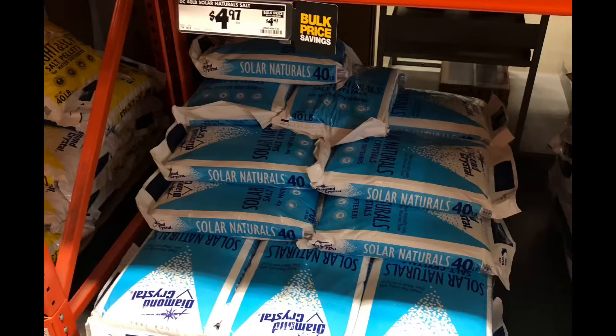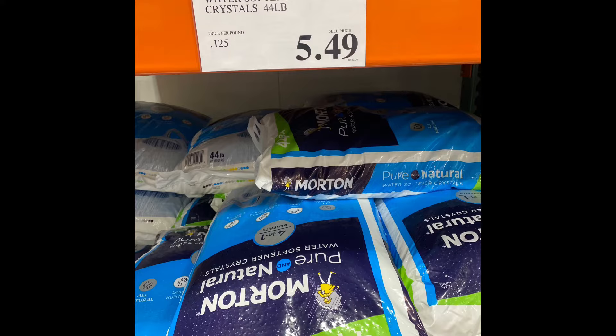What's up everybody, it is officially winter and it's freezing cold outside. Here's a great tip to de-ice cheap: use your soft water crystals. They're cheap at Home Depot — $4.99 for 44 pounds — they're at Costco, they're everywhere. You want to make sure you get the crystals, not the pellets.